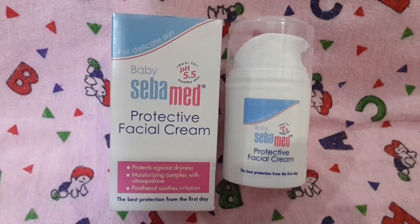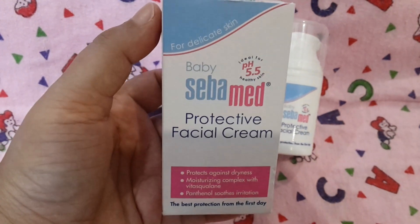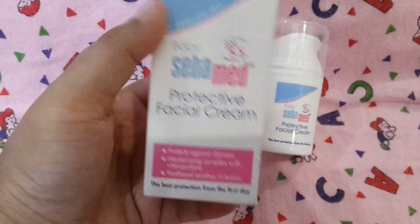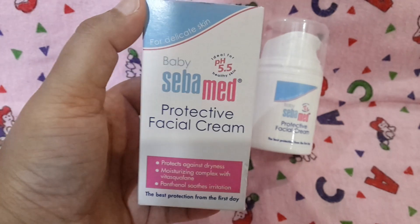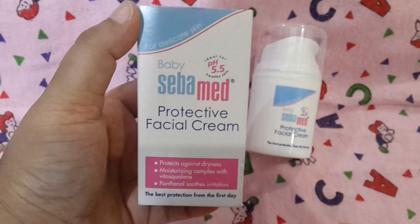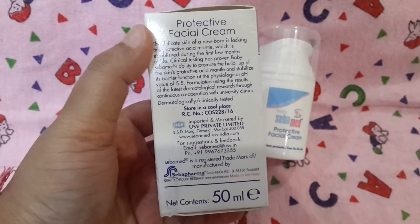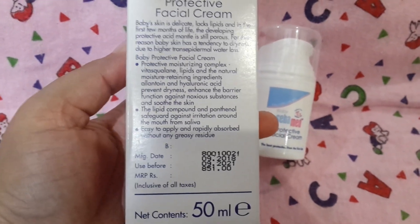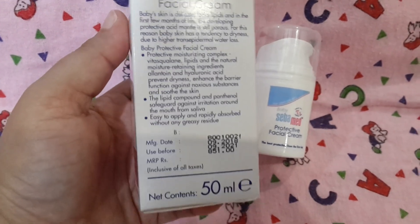It comes in this cardboard packaging. As you can see, it's written over here: ideal for pH 5.5 healthy skin. So the pH it maintains is 5.5, which is a healthy pH. It helps to maintain that pH level on the baby's face. The price for this one is 851 rupees, shelf life is three years, and the quantity is 50ml.